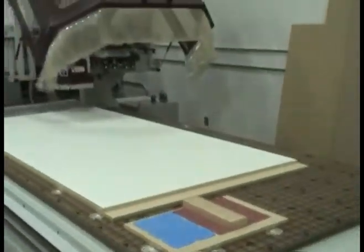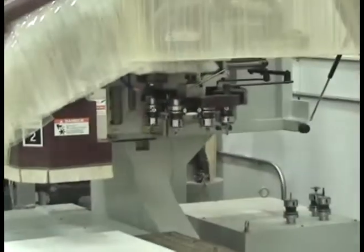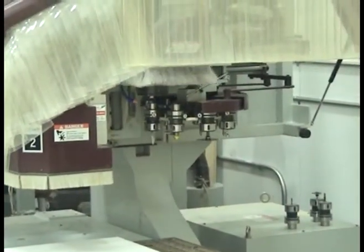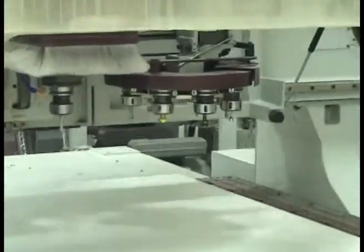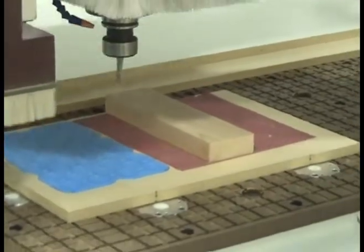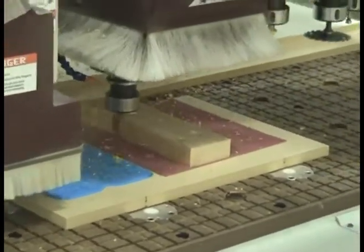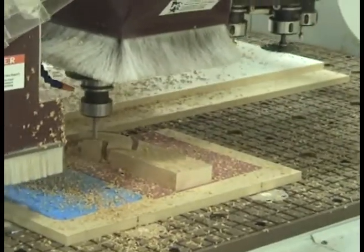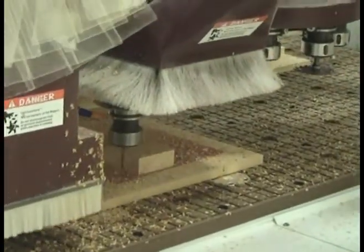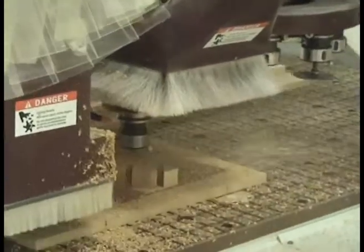Let's check out the part being cut. Doing a tool change — we're picking up an upshear cutter. We're cutting actually full depth: going all six-quarter, or inch and nearly inch and three-eighths through the material right now.